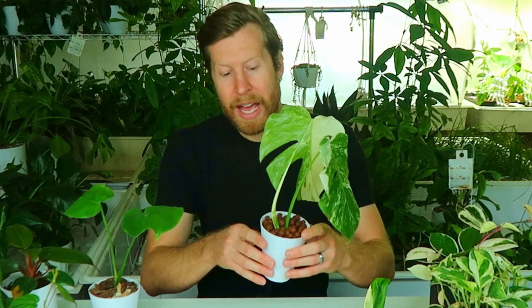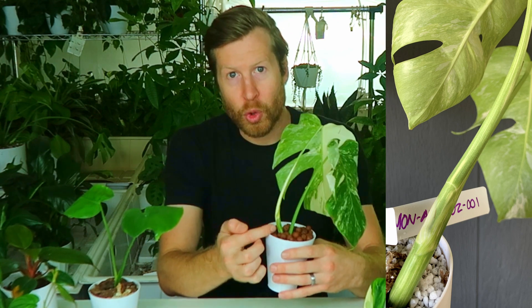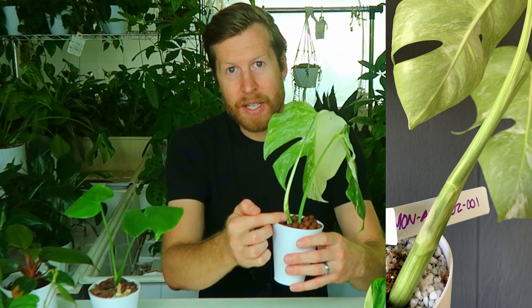That's what creates chimeric variegation — also called DNA-based or genetic variegation. The dead giveaway for that is within the stem, especially on Monstera. Here on the stem you're going to get that candy cane-like effect, where I have cream-colored variegated stem all the way through as well as the green. So I know within the stem cells of this plant it carries at least two different types of DNA.